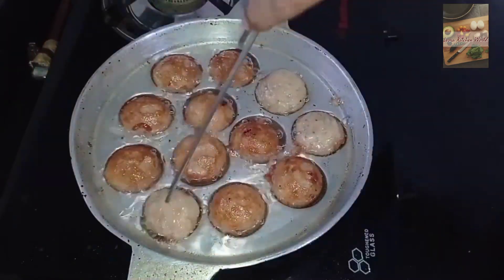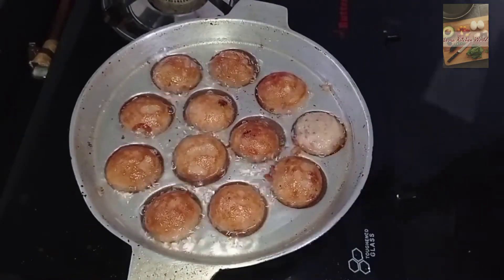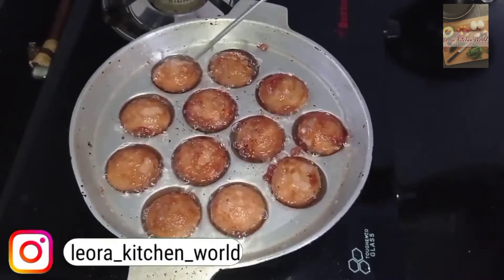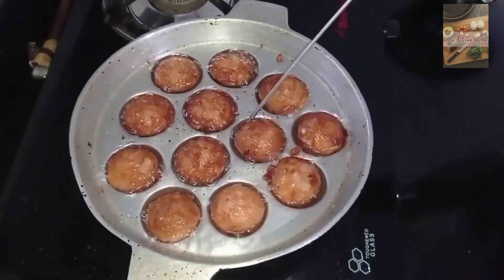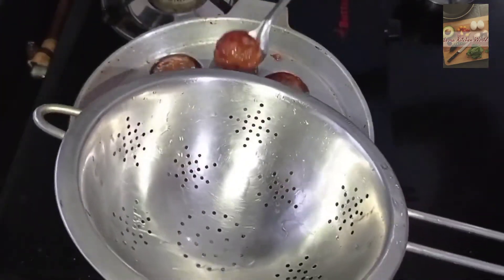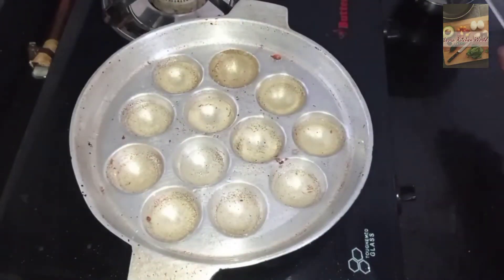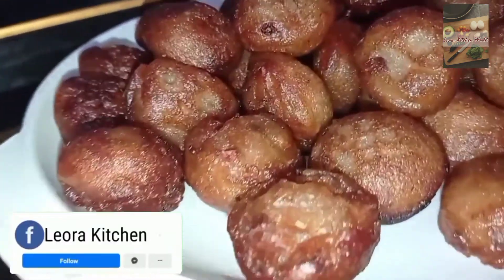I am ready to cook this recipe for the first time. You are ready for this recipe.